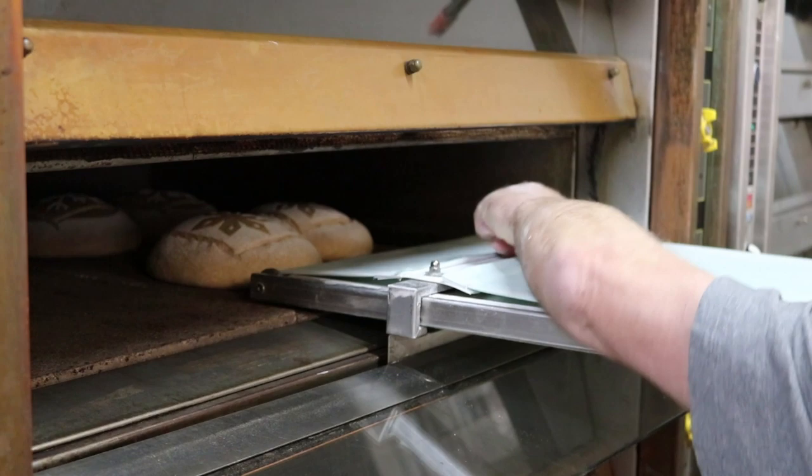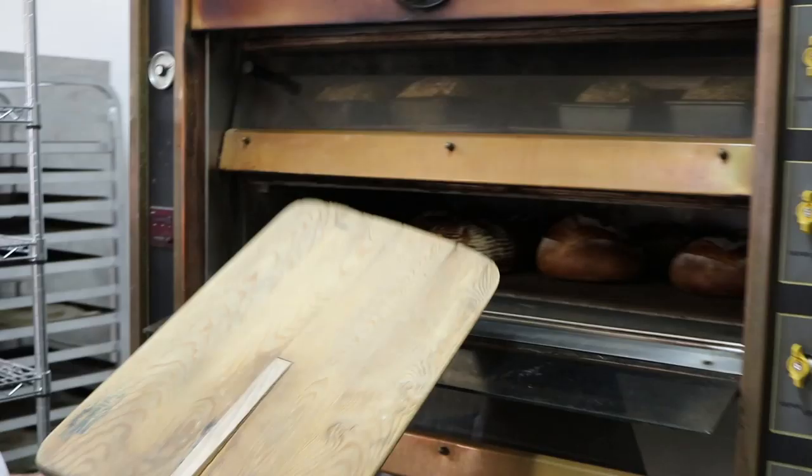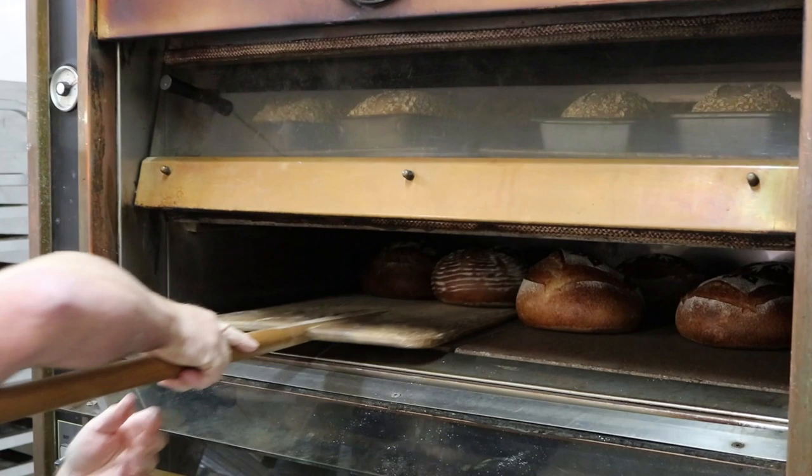Time to put the bread in the oven. 25 minutes later, the bread is ready to eat.